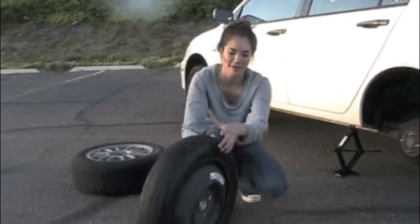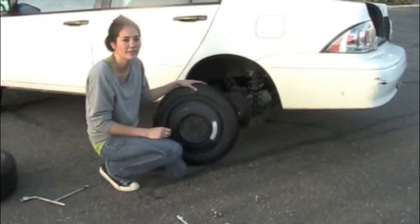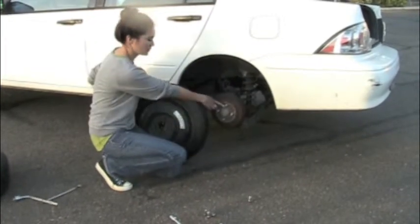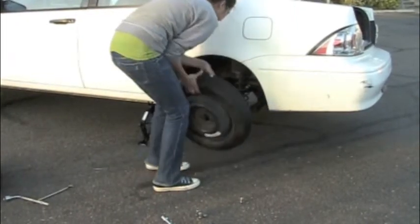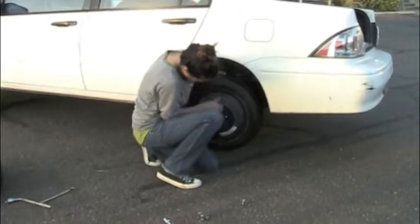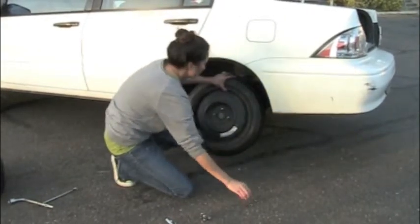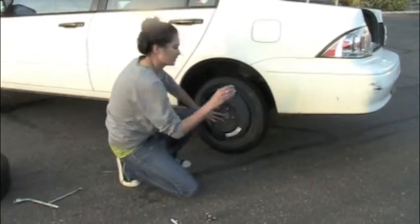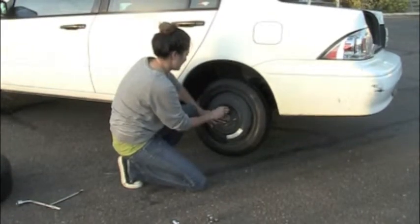Now we're going to place the spare tire on. This might be difficult because you need to line up the holes with the lug nuts right here. Once you have the tire on like this, you're going to place each lug nut on and you're only going to finger tighten them like this.